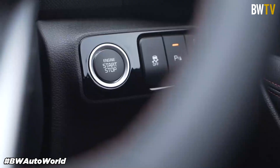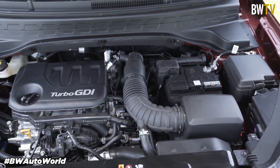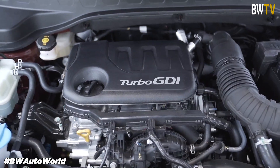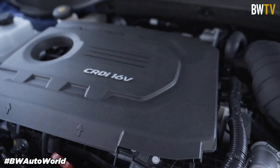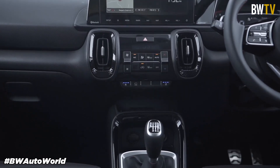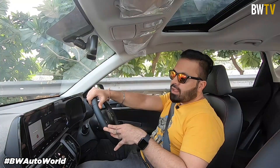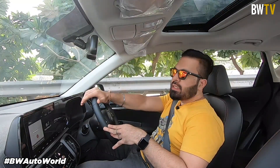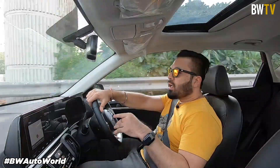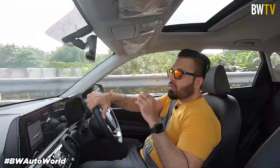Kia Motors is offering the Sonnet in two trim levels like the Seltos — the Tech Line and the GT Line. The Kia Sonnet comes with three engine options: an 83 PS 1.2L petrol, a 120 PS 1.0L turbo petrol which we've seen in other cars as well, and a 100 PS 1.5L diesel engine. The diesel comes in two variants — one with a six-speed manual with a WGT wastegate turbocharger, and the top-of-the-line diesel variant with a Variable Geometry Turbine and a six-speed torque converter automatic gearbox.